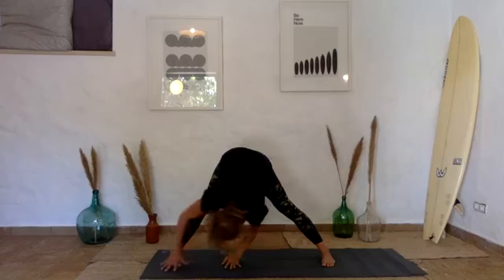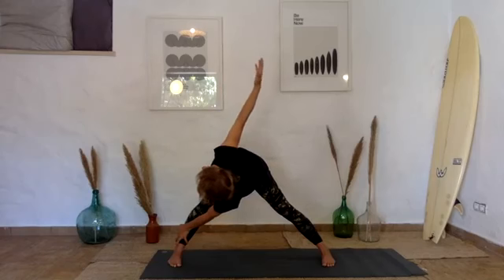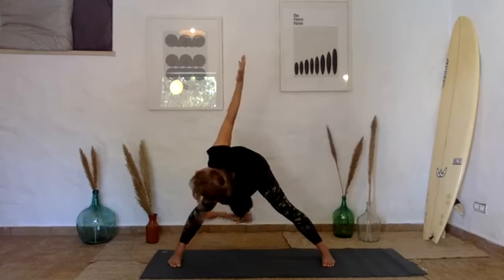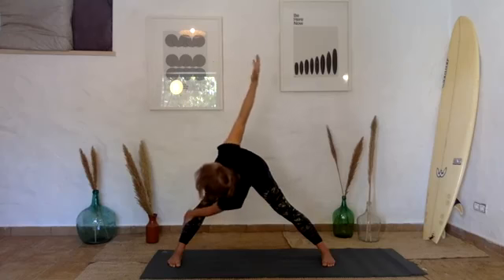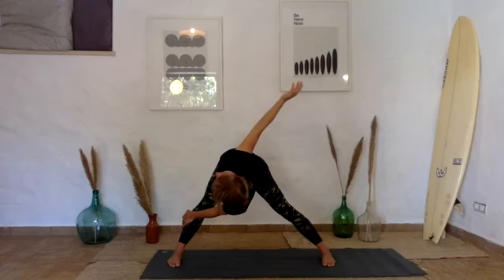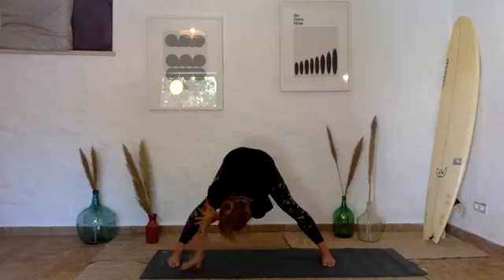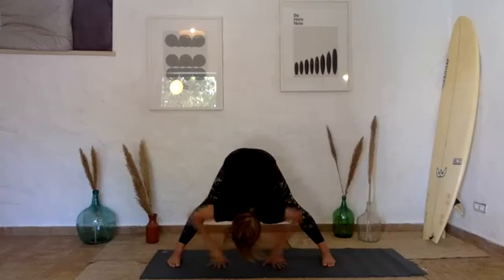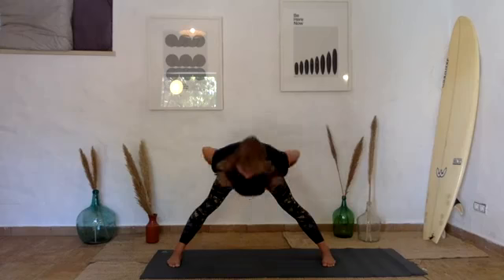Come over to the other side — grabbing the shin or the ankle — and then extending the right hand up to the sky. Look up not just with your eyes but with your belly. Breathe. Then exhale and come all the way down, take your hands onto your hips, press into the feet, and inhale to come all the way up.